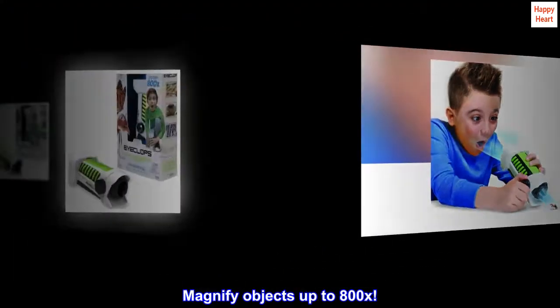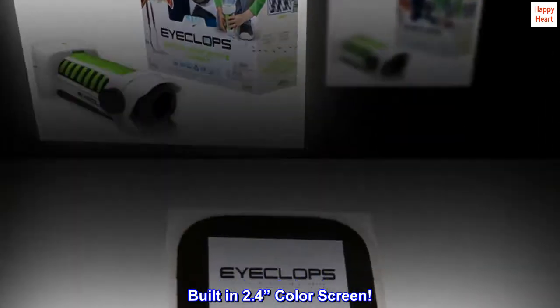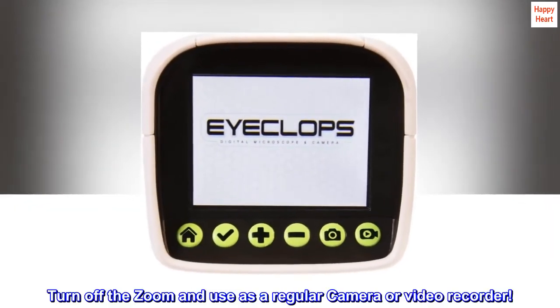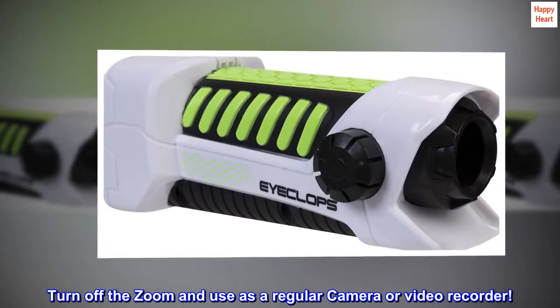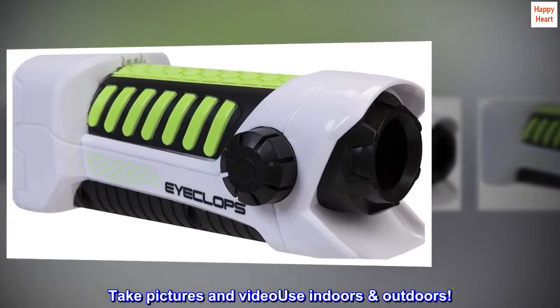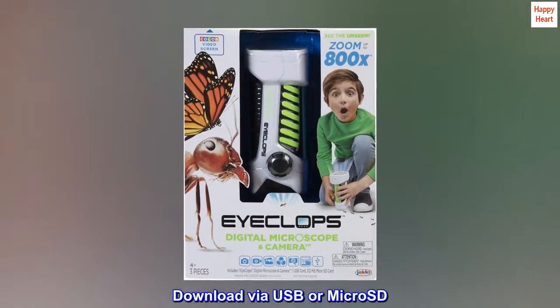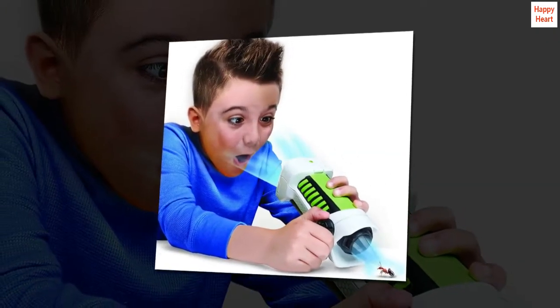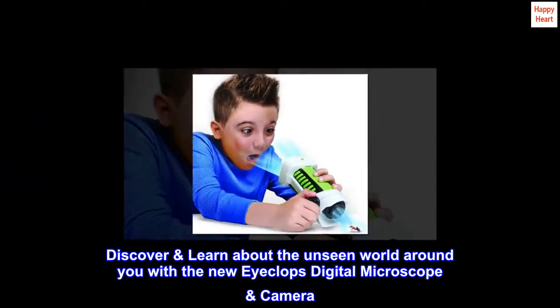Magnify objects up to 800x with a built-in 2.4-inch color screen. Turn off the zoom and use it as a regular camera or video recorder. Take pictures and video indoors or outdoors. Download via USB or micro SD. Discover and learn about the unseen world around you with the new iCLOPS digital microscope camera.